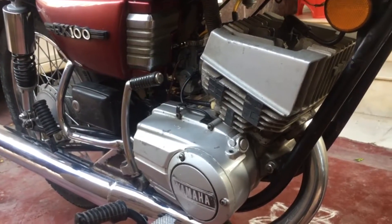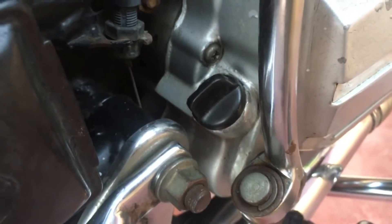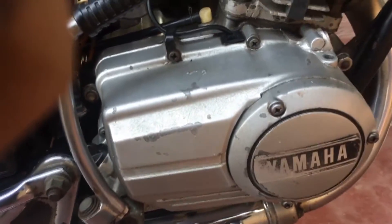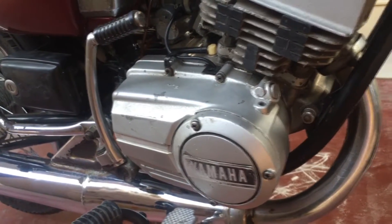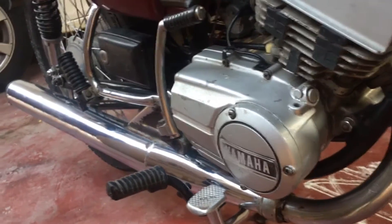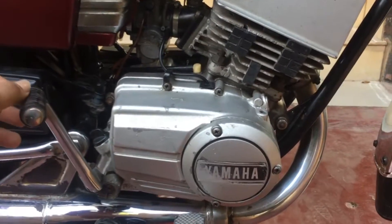Unlike transmission oil or modern four-stroke oils, the gearbox or transmission oil — which would be 20W40 or 20W50 for our two-stroke motorcycles launched in India — is used in four-stroke engines as well. These oils are not designed to burn like two-stroke engine oils, and they are not designed to mix well with petrol. They are designed to prevent metal-to-metal contact by forming a layer over all the gears and metal surfaces to reduce friction significantly.